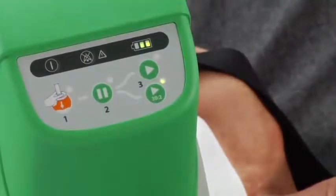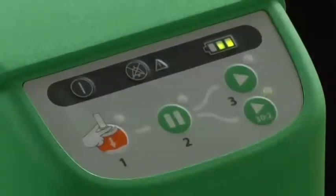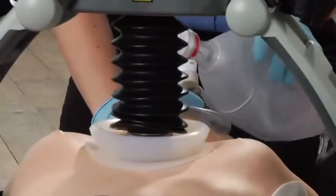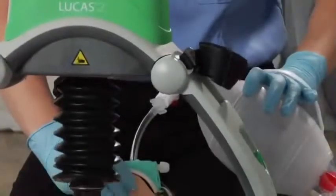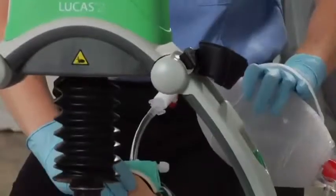If you are ventilating with a bag mask, use the active 30 to 2 button. After 30 compressions, Lucas pauses for 3 seconds to let you deliver 2 breaths, then resumes compressions for 30 more. Once you have an advanced airway like an endotracheal tube in place, you can switch to active continuous mode and deliver ventilations without pausing compressions.